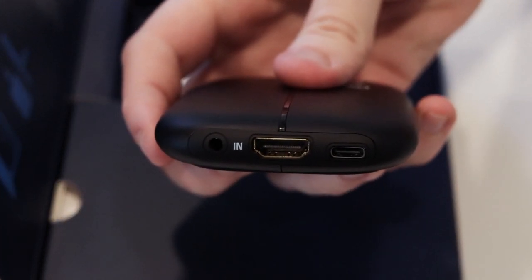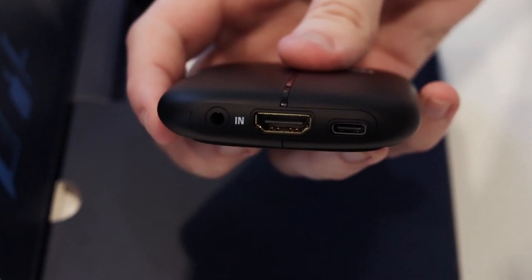So last time I used an Elgato they only had USB 2.0 with a Type-B connector, so it's awesome that they have USB-C now. It's something that's sorely been needed.